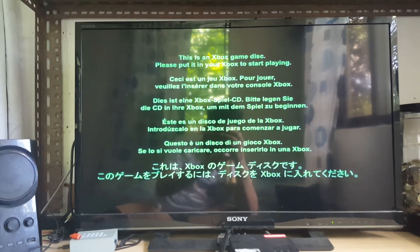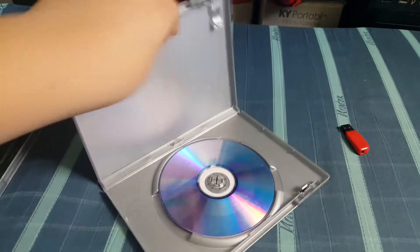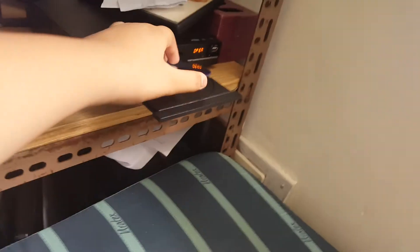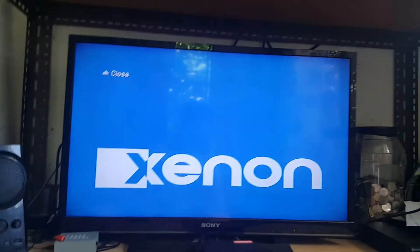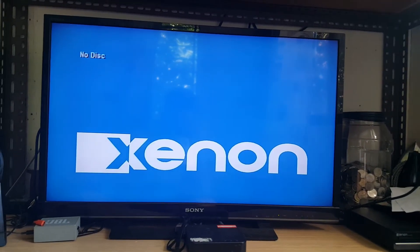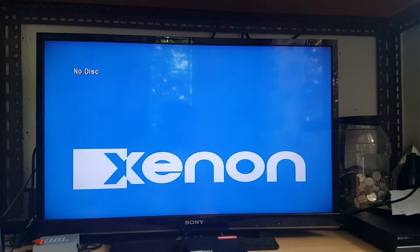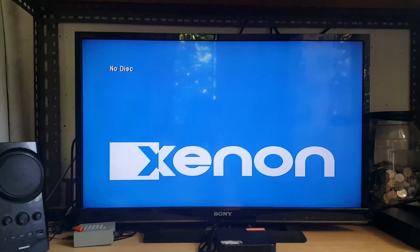Next up we have Mortal Kombat vs. DC Universe for Xbox 360. Mortal Kombat vs. DC Universe is in, we'll see what happens. It comes up with unknown disc. Unfortunately it can't play Xbox 360 games in a Blu-ray player. On to next disc.